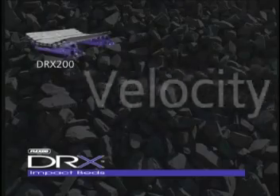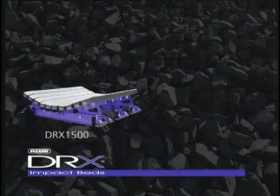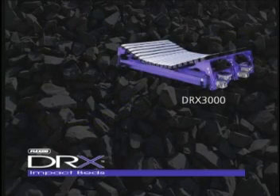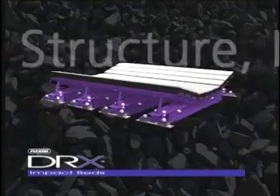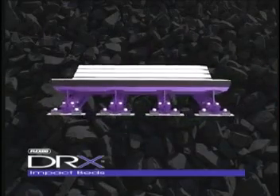Our exclusive velocity reduction technology is engineered into the entire DRX structure to provide belt protection far superior to beds that rely on bars alone. With DRX, it's the entire structure — not just the bars — that work together to help protect your conveyor belt.